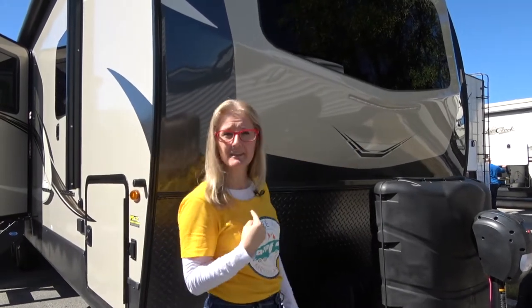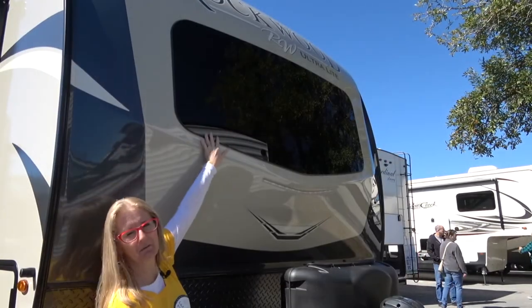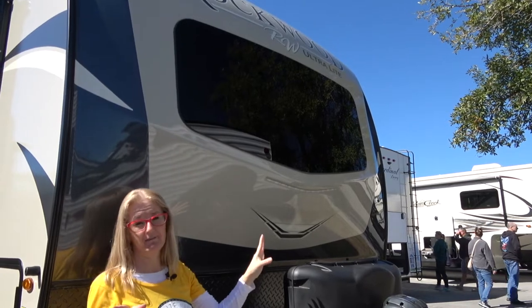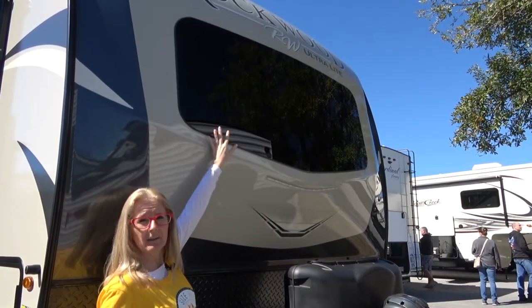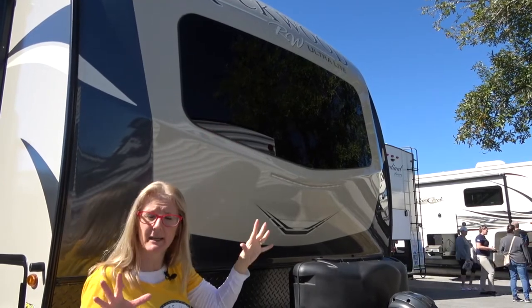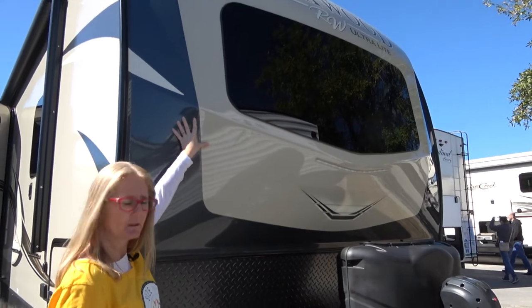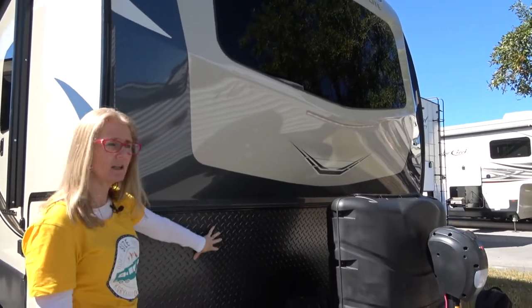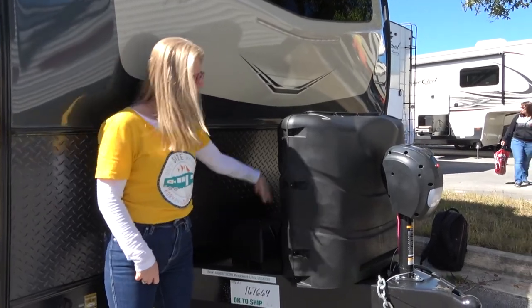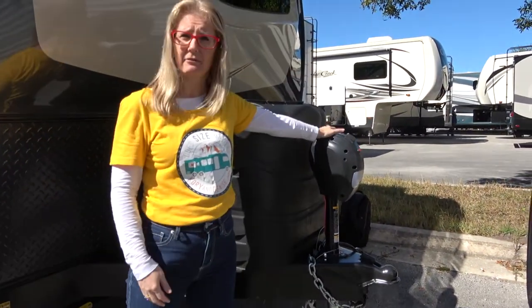Let's go around this rig — we'll do the outside first and then we'll pop inside. To start with, we've got this great front window here. It puts a lot of light inside and gives you a great view, and this is actual windshield grade glass — a lot of people had concerns about that. You are getting a fiberglass front cap, a rock guard, your batteries, two 30-pound propane tanks, and your electric jack.